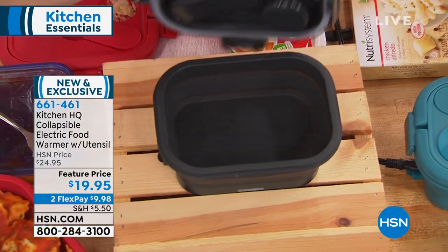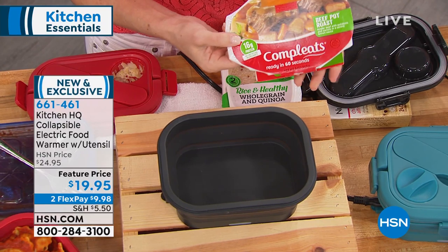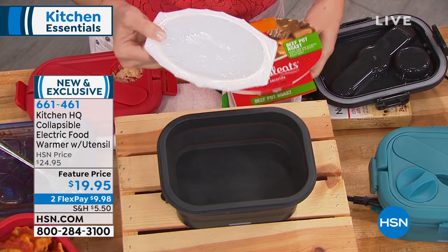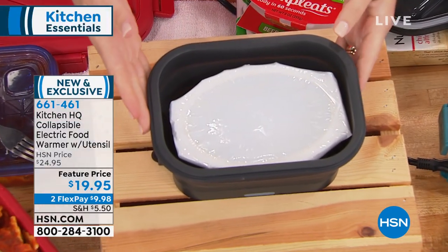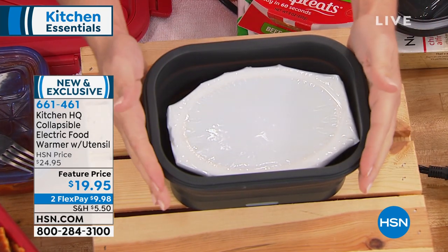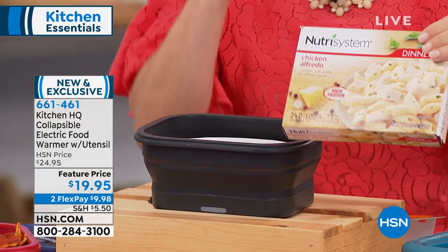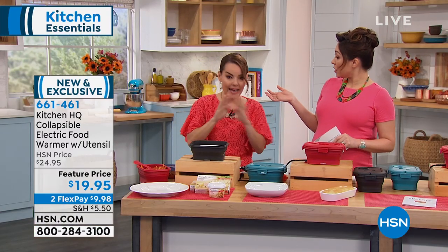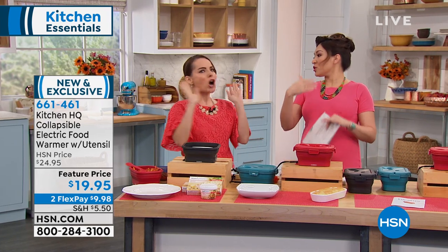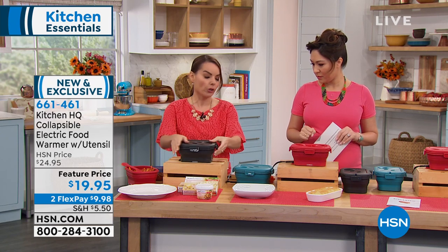This could be for all your leftovers from last night, but also for foods that are shelf stable. We actually have a beef pot roast here — if it fits inside, you're good to go. It's about eight and a half by six and a half. This is perfect if you've been getting Nutrisystem at HSN — all your Nutrisystem meals pretty much will fit in here. If you want to avoid the microwave altogether, if you work out of your car, campsites, semi-drivers, RVs — you're on the road a lot, this is a great way to have a hot lunch no matter where you are.